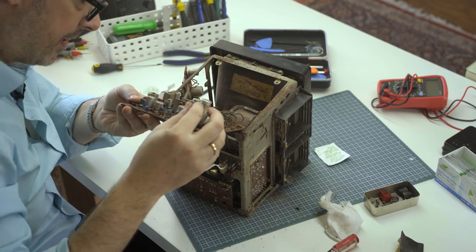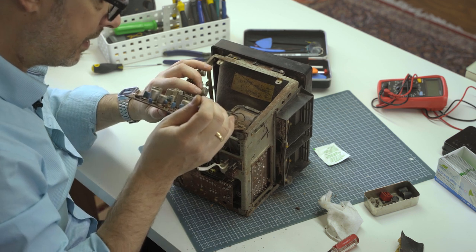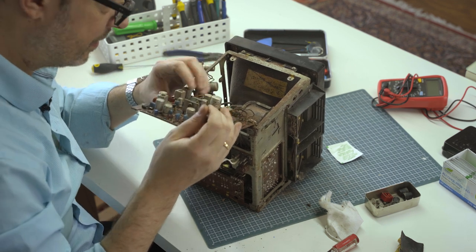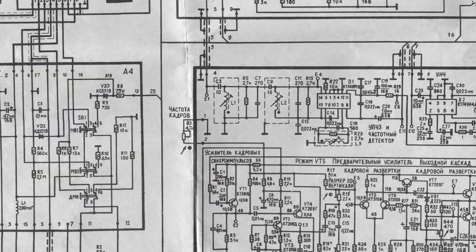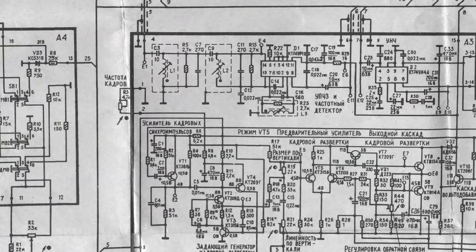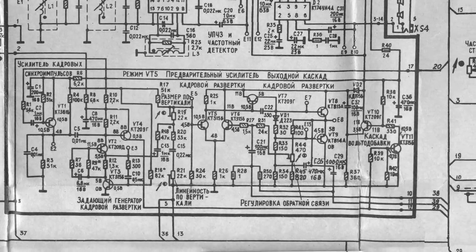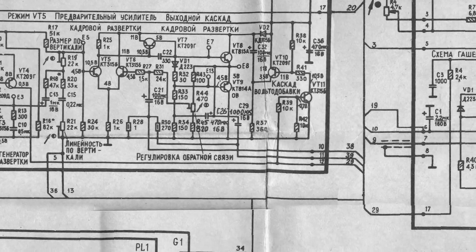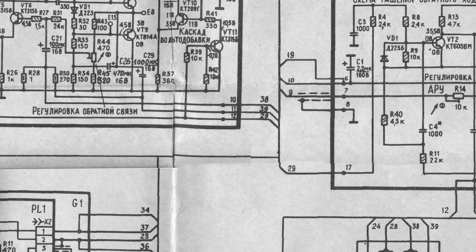The date code on these caps is January 1991 — so this set is 30 years old. I actually found a high-resolution schematic for this device and will post a link below in the description. Somebody took the time to scan it at high resolution, and I stitched them together. If you have a TV like this, feel free to use that schematic.